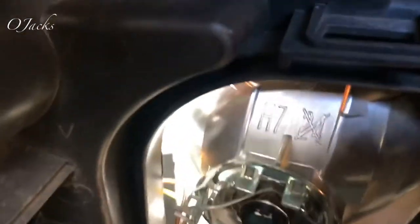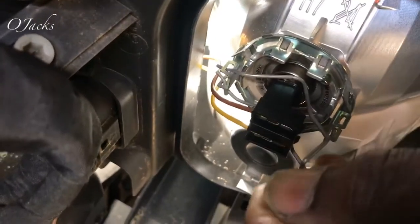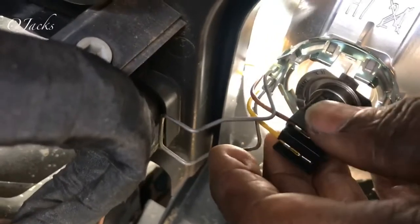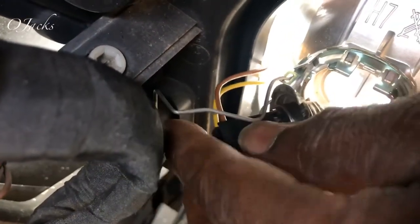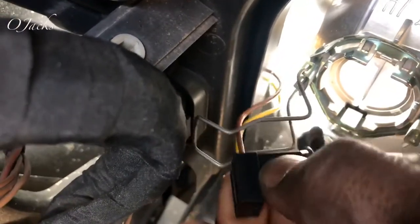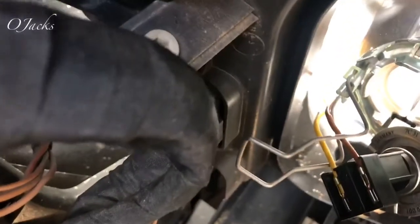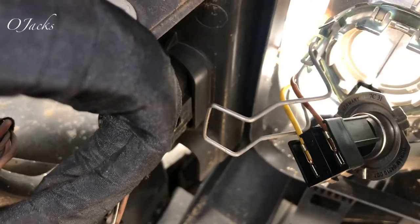The bulb is right here. What you have to do is push it in and pull it down and up, and the bulb will come out with that. And what you got to do is push it all the way back, pull it out, and disconnect the bulb. I'm going to have to put down my phone for a minute to do that.